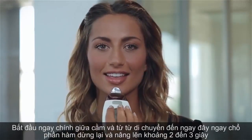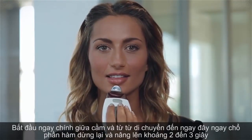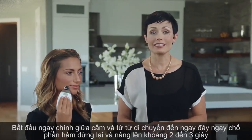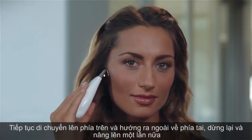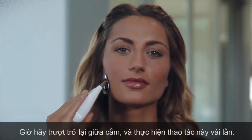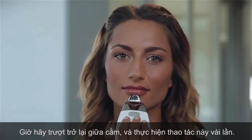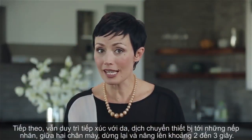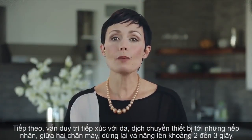Now we'll move to the chin area. Start in the middle of the chin and slowly move right to the jawline, pausing and lifting for two to three seconds. Continue upward and outward toward the ear, pausing and lifting again. Glide back to the center of your chin and repeat this motion several times. Next, without breaking contact with your skin, move the spa up to your thinker lines between your eyebrows and pause and lift for two to three seconds.